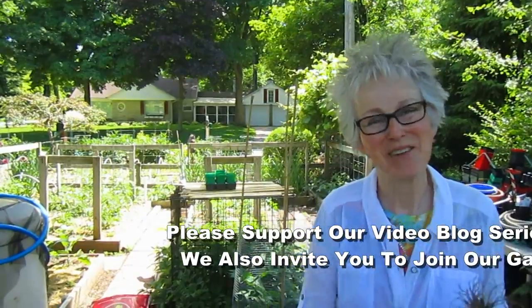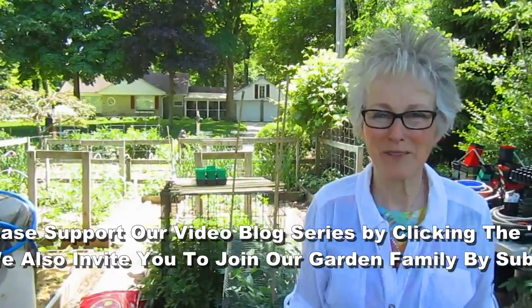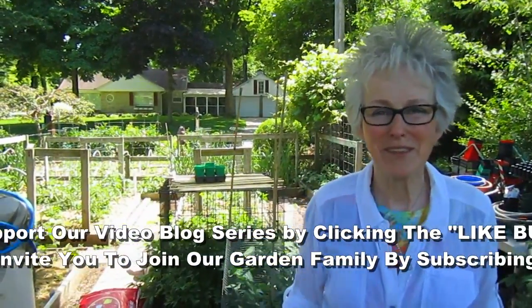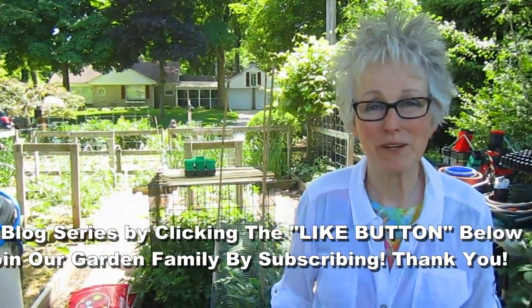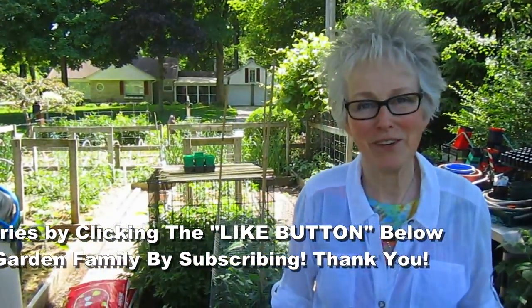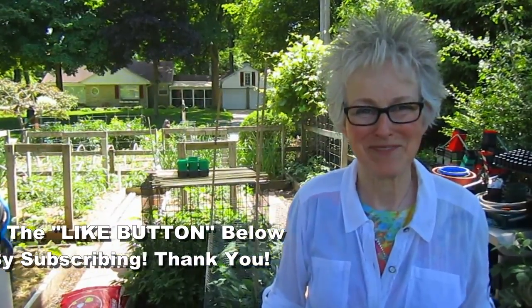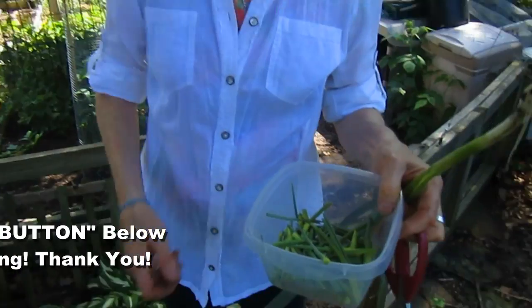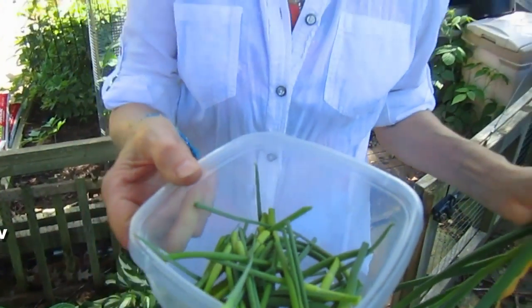Well, we hope you enjoyed this little update. If you did and you'd like to support our garden blog, please give us a thumbs up. If you're growing garlic and have a great recipe you'd like to share, we'd love to hear about it. And if you'd like to join our garden family, please subscribe. Bye for now. So this is just the beginning — you've got a lot more scapes to go. Get busy, quit lollygagging here.